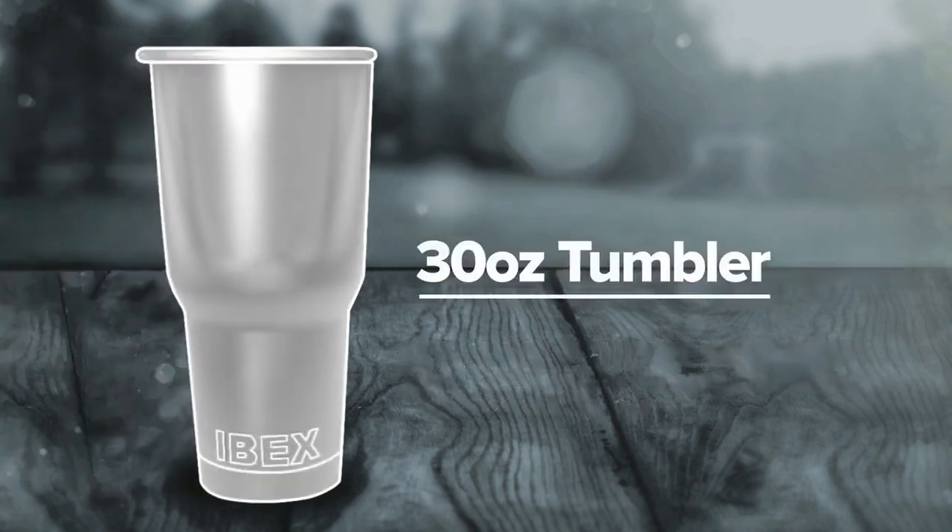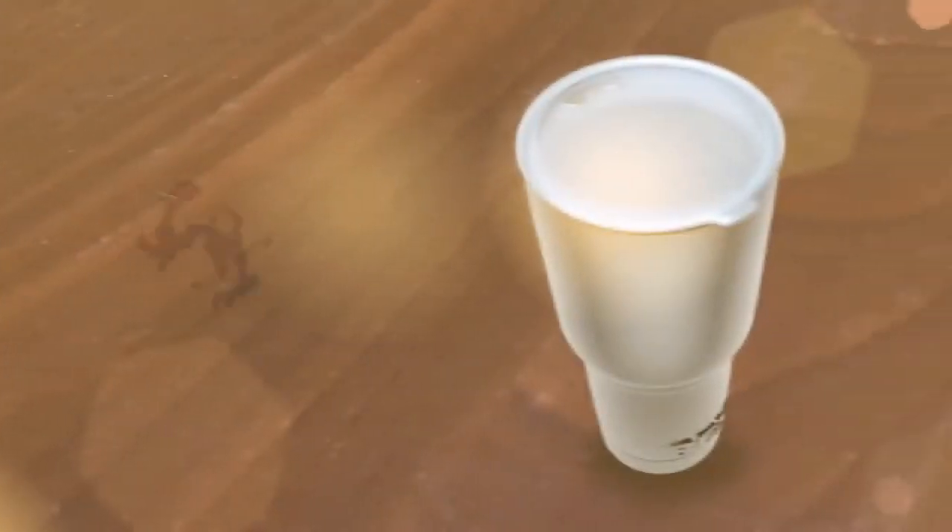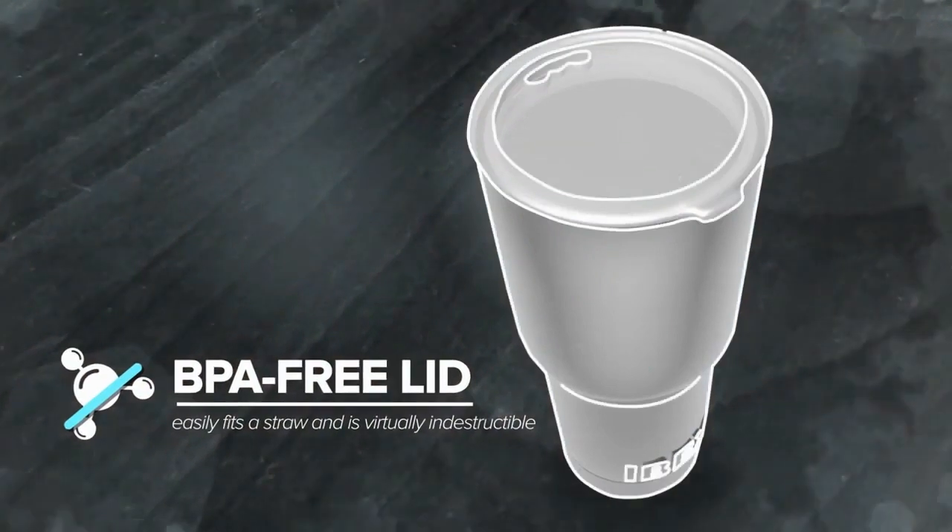The IBEX is a 30 ounce tumbler made from extra thick food grade 18-8 stainless steel, making it stronger than anything else available. It's durable and long lasting. Our BPA-free wide mouth lid easily fits a straw and is virtually indestructible.